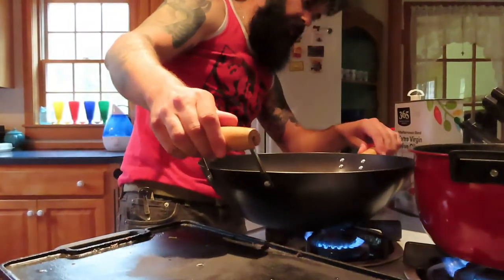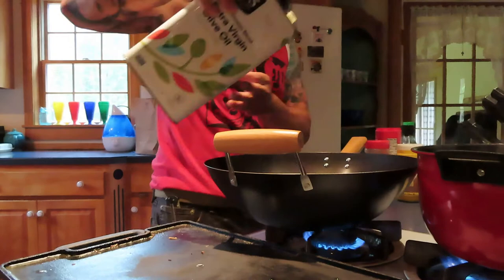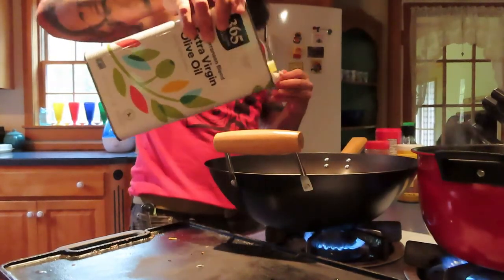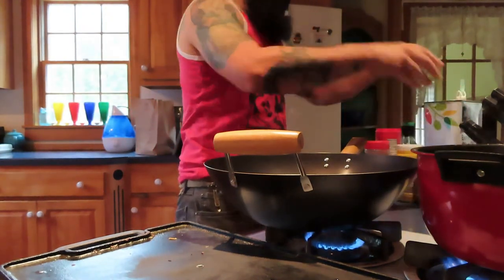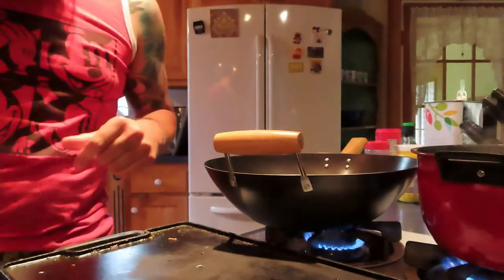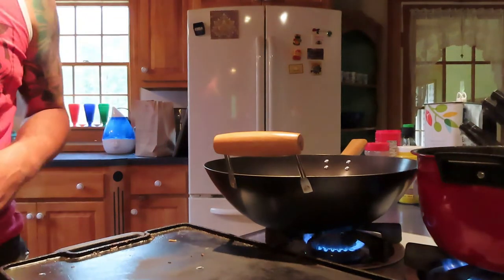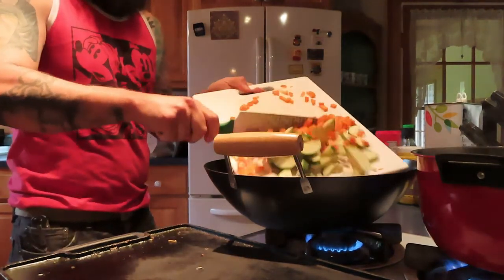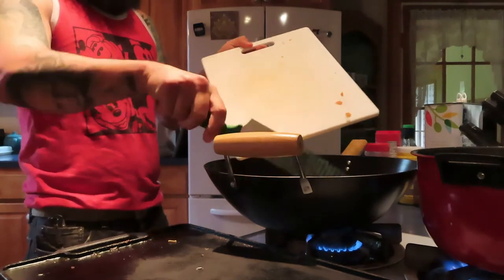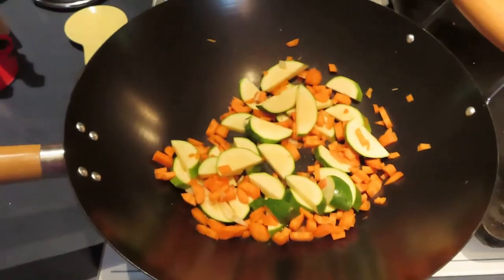We've got a heat going on the wok. I wish I had more room on this stove. They say you're not supposed to use high heat with olive oil — extra virgin olive oil, I should say — but I live recklessly. Alright, we're going to let our olive oil heat up. This is warm, as you can hear. So let's get our vegetables in there. We're going to let that zucchini and that carrot cook off.